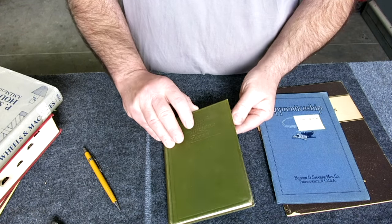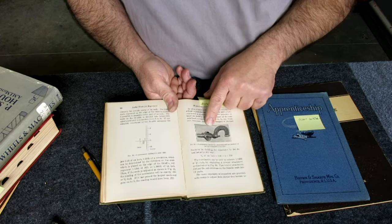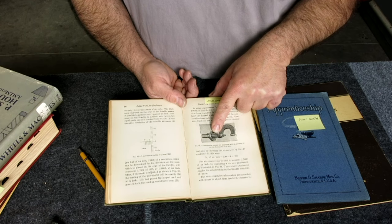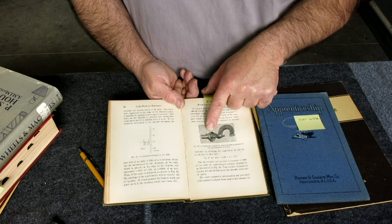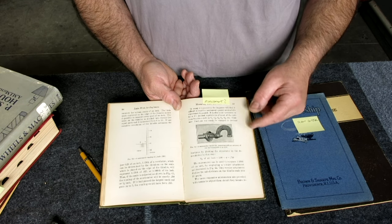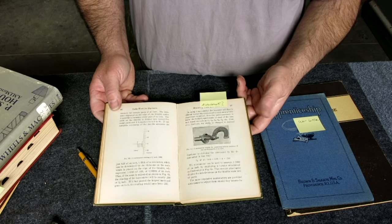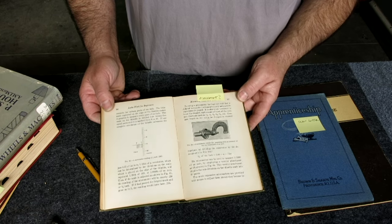Lathe Works for Beginners - there's a mark in here that caught my attention. There's an attachment for a micrometer to read tenths directly. They've added a hub where it divides each thousandth of an inch into ten parts so you can read tenths directly without using a vernier. Kind of neat - never seen anything like that, but it's something you could build to add to a regular micrometer.